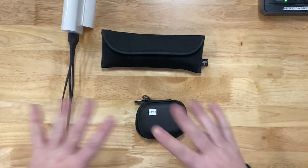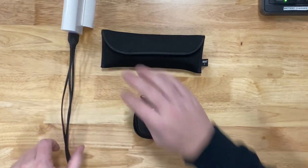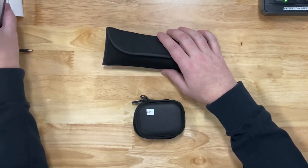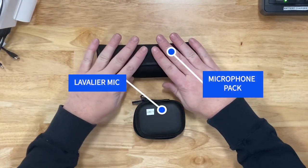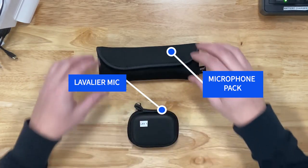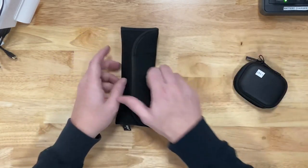Let's talk about microphones. When you receive your kit, you'll have three different pieces for microphones: the charging pieces to charge the microphones, which we'll talk about in a minute, the actual microphone receiver kit, and one or two lavalier kits.